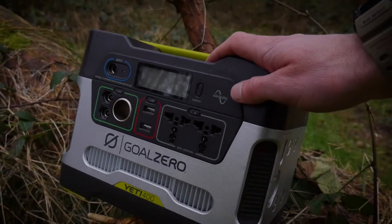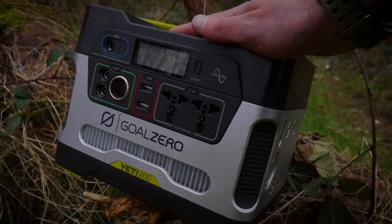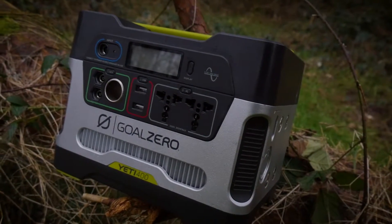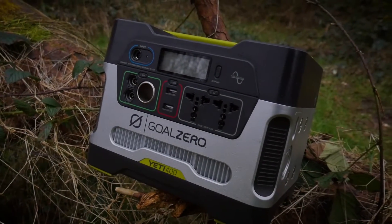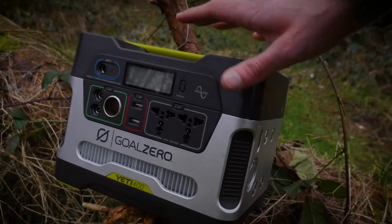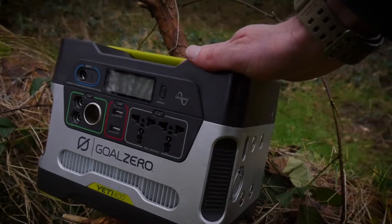It works on pure sine wave technology. The battery is a lead-acid unit with 33 amp hours, which is about 400 watt hours — so relatively small but very useful and it does pack a punch, which is really cool.